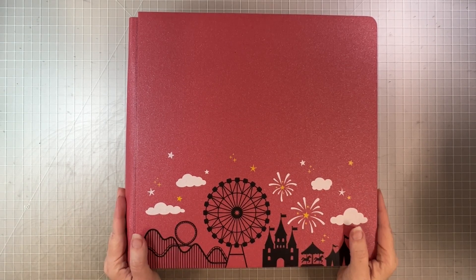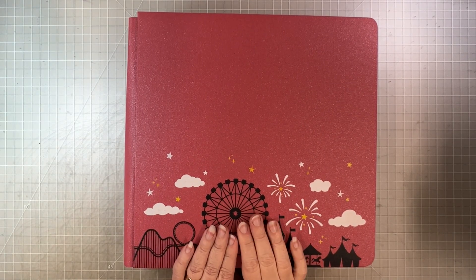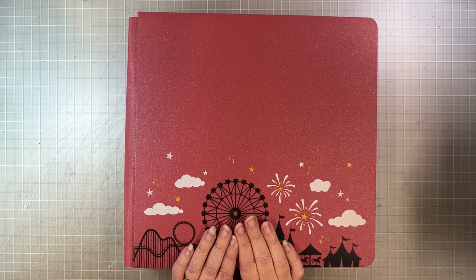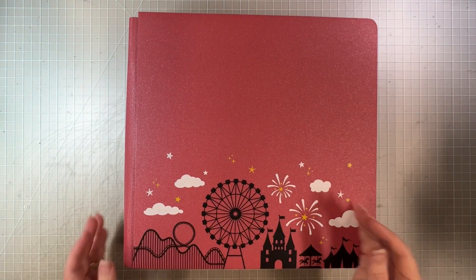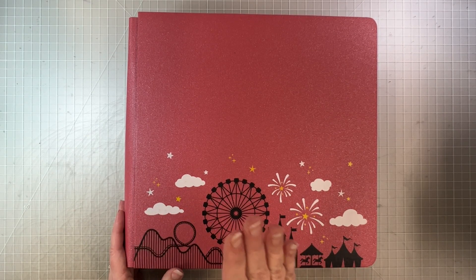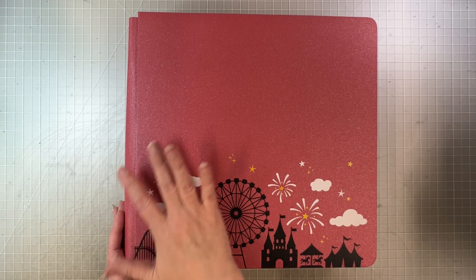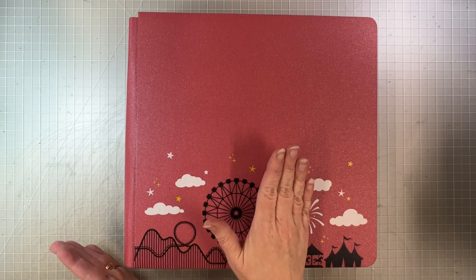Hey Scrapbook friends, it's Nicole and I'm excited to be here with you with another finished album flip through. It's been a while since I've done one of these. I have a whole bunch of finished albums, but I've been using these album flip throughs as motivation to finish the albums I have in progress — and I have far too many of those right now. This weekend I have a little extra time, so I'm devoting some of it to getting these projects done.